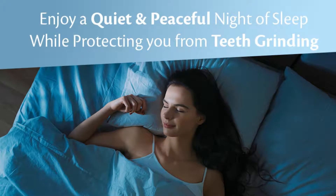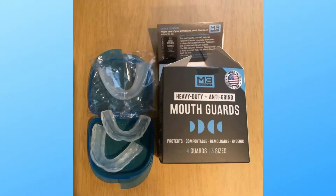With a moldable fit to prevent bruxism and clenching, the Ultra Comfort Guard relaxes jaw muscles, prevents teeth biting, grinding, and clenching, and alleviates problems that may cause potential dental injury.